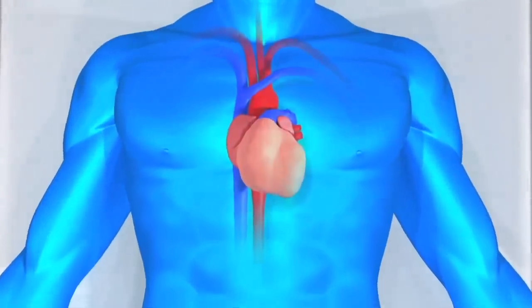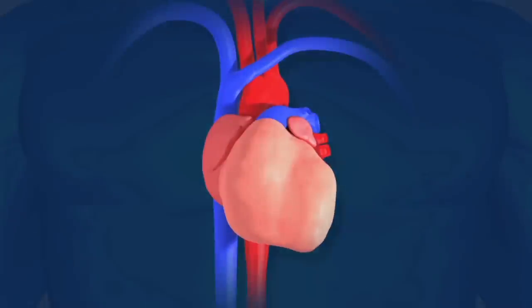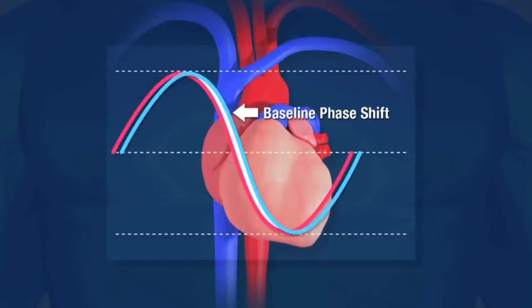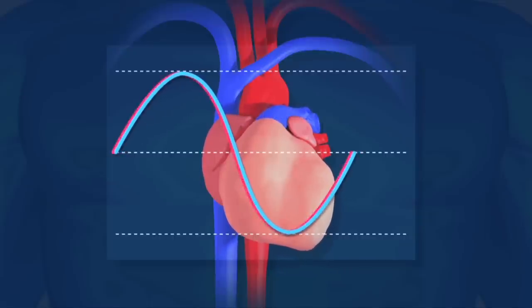As the heart expands and contracts, a time delay, or phase shift, is created in the current by blood flow. The monitor then uses this phase shift as a baseline for measurement.